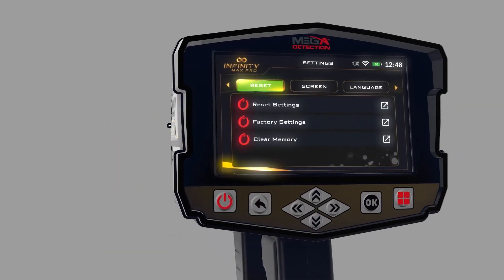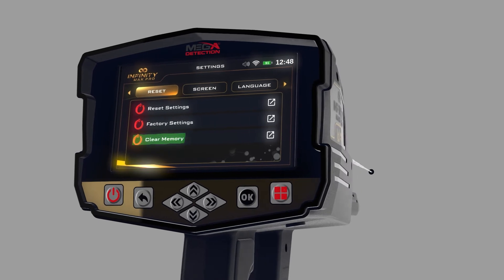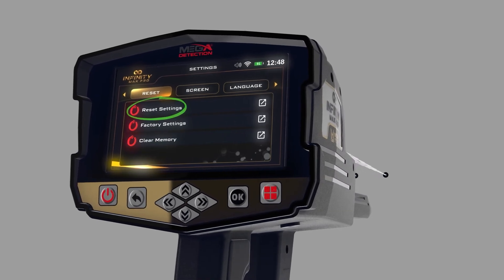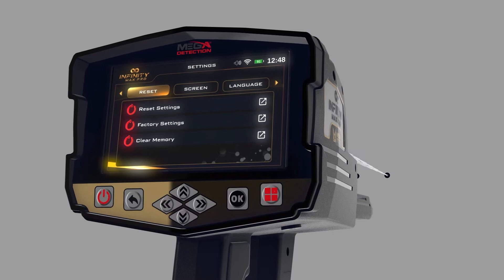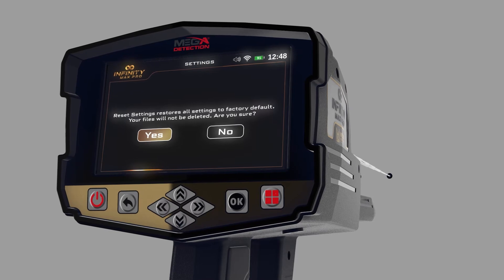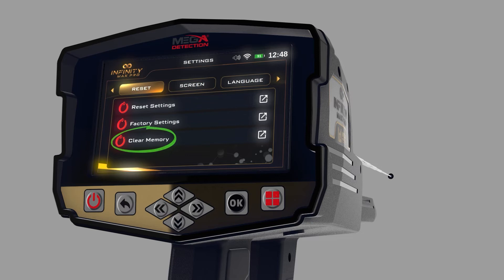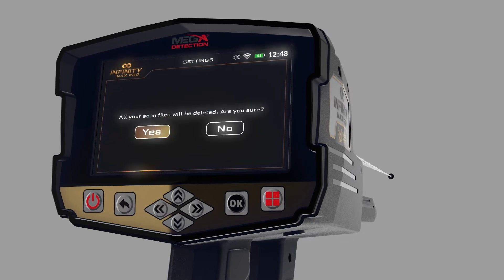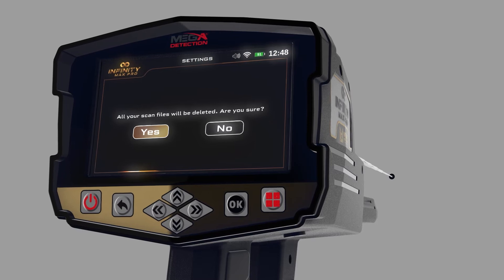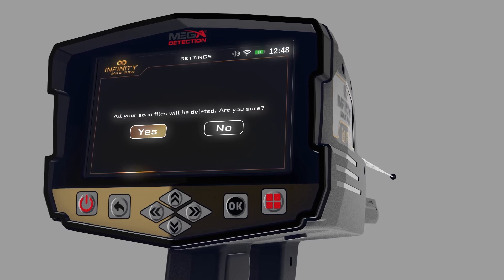Reset: You can use this menu to reset device settings. There are three types of resets: (1) Reset Settings — all settings return to defaults but saved memory information is kept. (2) Factory Settings — all settings revert to factory defaults and memory data will be erased. (3) Clear the Memory — only the memory data will be erased. After selecting a reset option, a confirmation window appears; click Yes to proceed.